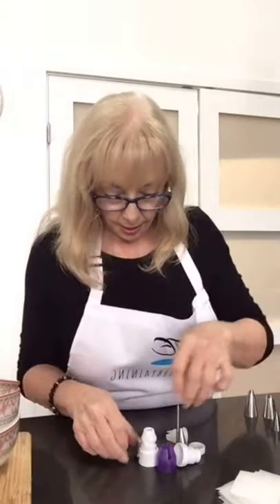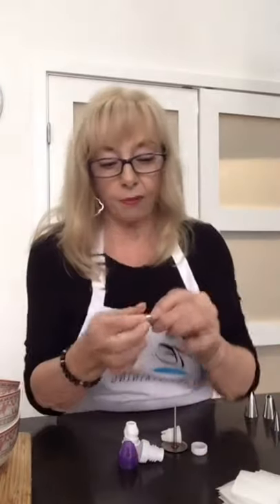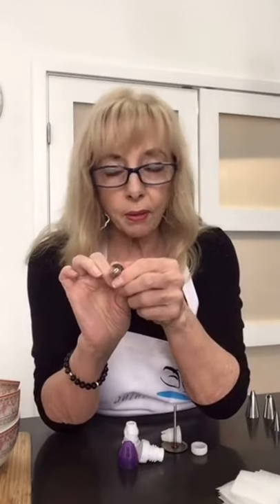This one is called a 233 — this is the grass tip or the hair tip. And then we have a plain old number three, which is one you just do writing with. So those are the ones I suggest you go out and buy — that's all you need to have a really great selection to do lots of different things.